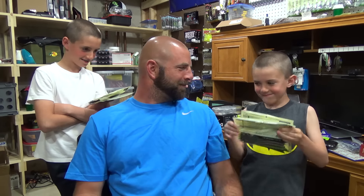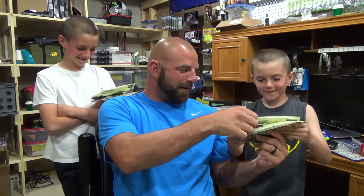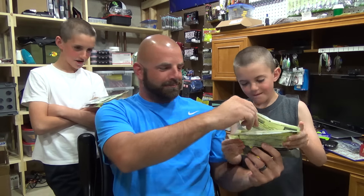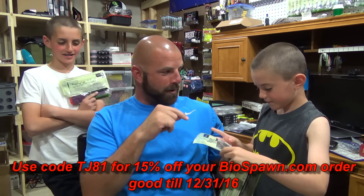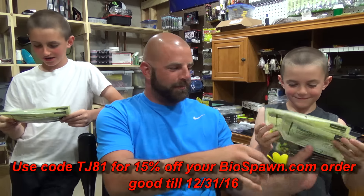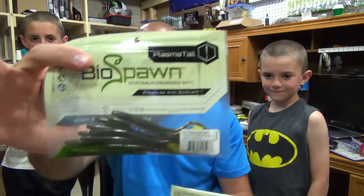I'm going to let these guys go over what they picked out. I had my Biospawn plastics out and they each picked out two packs. Michael, what did you pick out? We've got the 4.5 Plasma Tail in Green Pumpkin Plasma. And then we've got the 6.5 Plasma Tail, same color. Yep, they're both the same — 6.5 and 4.5.